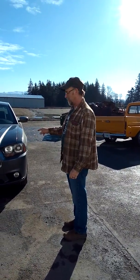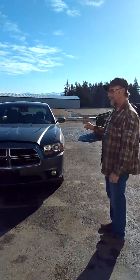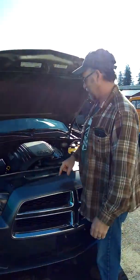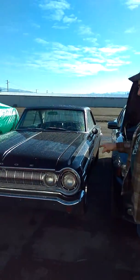We are going to take this Charger — front wheel drive, rear wheel drive, and this HEMI, new style HEMI — and we are going to put all these parts in this car.